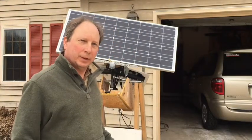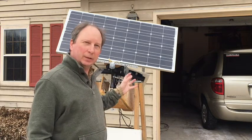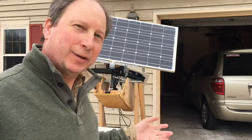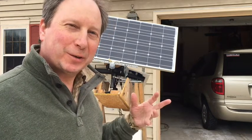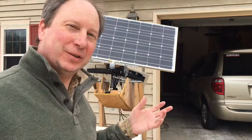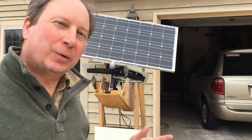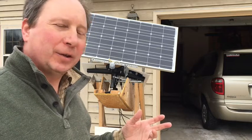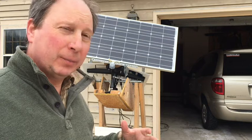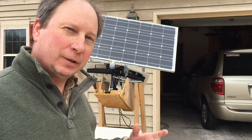Hi YouTube. This is my portable sun tracking solar panel setup. I've gotten a lot of great information off YouTube over the years - how to fix my car, how to fix my dryer, how to make stuff - so I thought I'd pay back by showing this off. There's a lot of information on YouTube about solar panels, and some about sun tracking devices, but there's no real good information about a do-it-yourself sun tracking device for a solar panel.